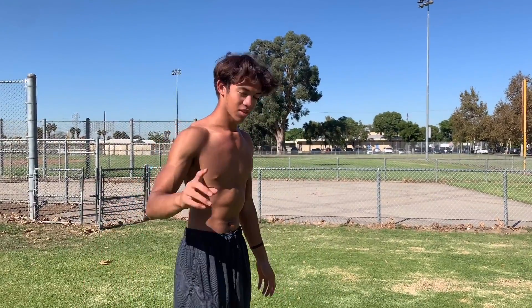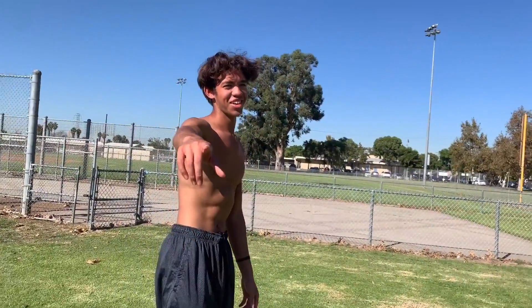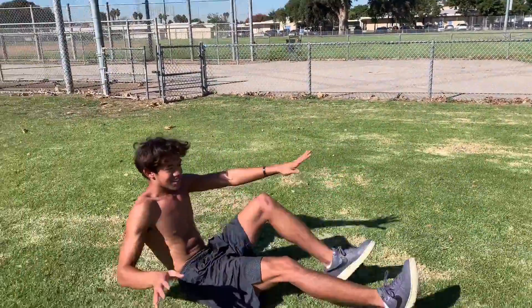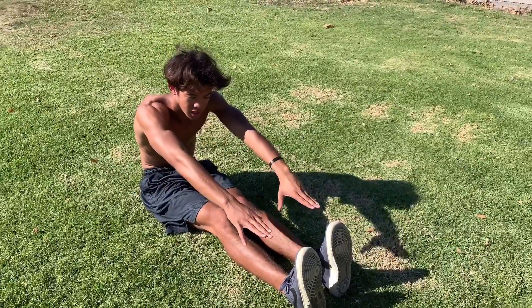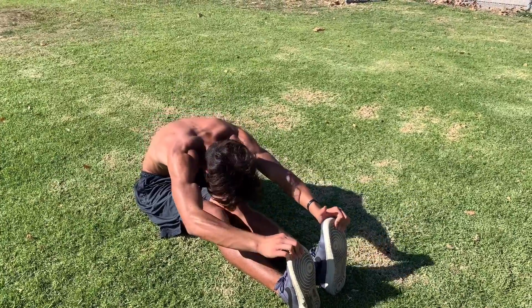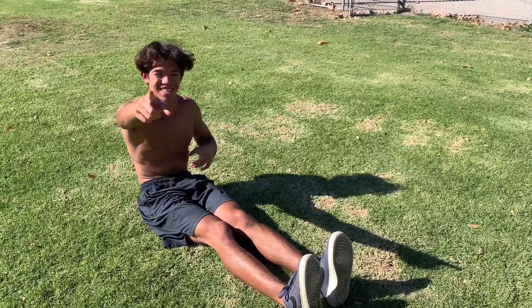After that, if you want to stretch out your hamstrings — if you're training things like your L-sit or your handstand — you can stretch out your hamstrings a little bit. You would bend over and touch your toes. Or you can sit on the ground, sit like this and then stretch out, grab your toes like that. Some people can't touch their toes, so you would just go as far as you can. Or you could bend down and touch your knees with your forehead.